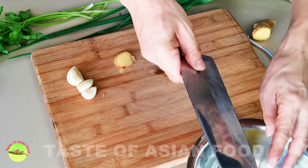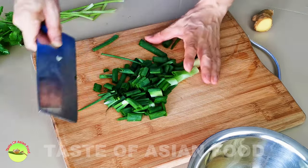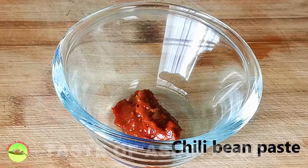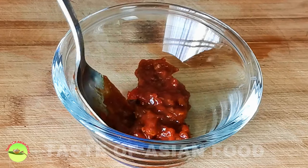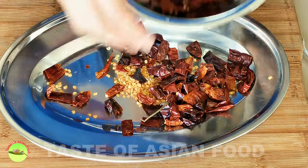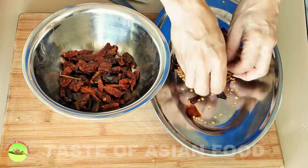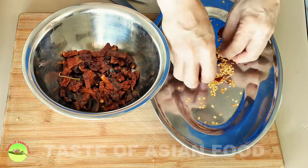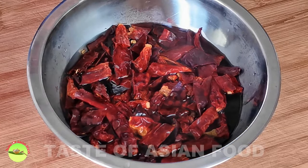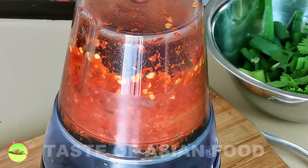Let's move on to prepare the aromatics for the spicy soup base: ginger slices, coarsely chopped garlic, two stalks of scallions, and coriander leaves cut into sections. Then set aside two tablespoons of chili bean paste, aka dou ban jiang. Cut the dried chilies into one inch sections. You have the option to keep or discard the seeds depending on the level of heat that you prefer. Soak the dried chilies in hot water for 30 minutes to soften them so that it is easier to grind them, either with a mortar and pestle or an electric blender. We can now move on to make the soup base.